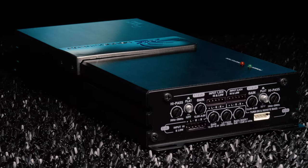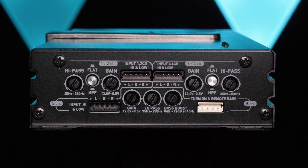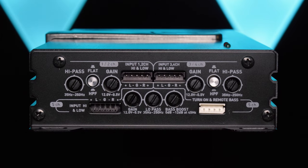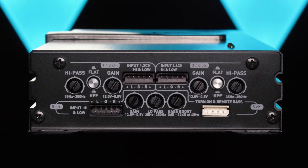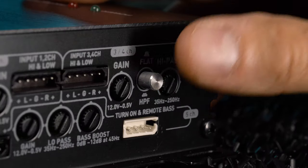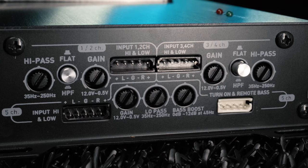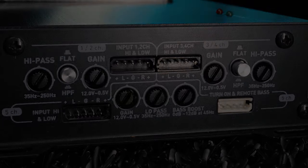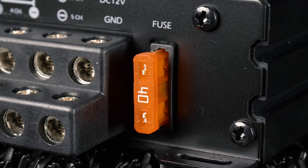This amplifier allows ultimate customization with separate variable high-pass filters on the front and rear channels, plus a variable low-pass filter and variable bass boost on the subwoofer channel. Use the crossover selection switch on channels 1 through 4 to choose high-pass crossover or full-range operation, and on channel 5, low-pass crossover. Wire your speakers and subs easily with the screw terminals, plus the amplifier features a single 40-amp fuse.